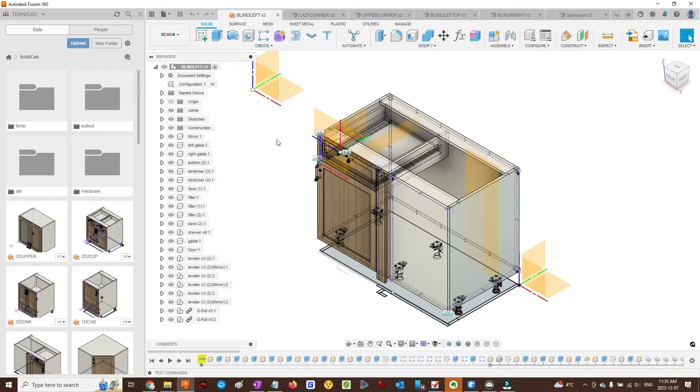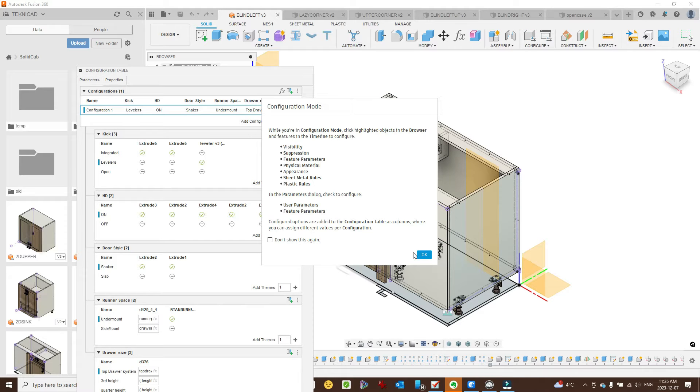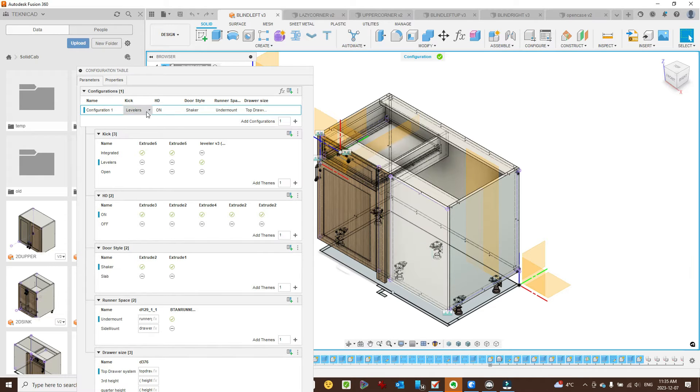Blind left — there's also a blind right. Lots of configurations. I can determine what levelers to use: levelers are integrated or open. I can set the door style, whether we want the assembly holes on, and the drawer size.